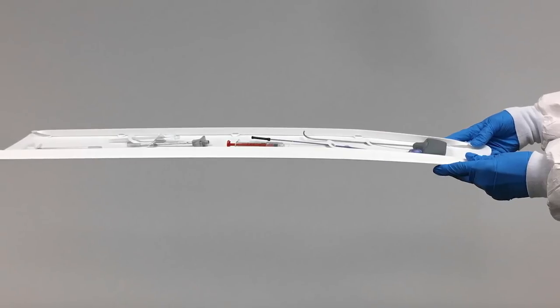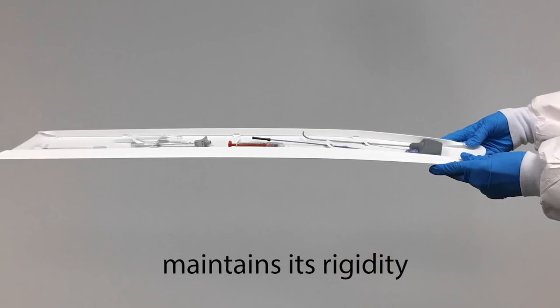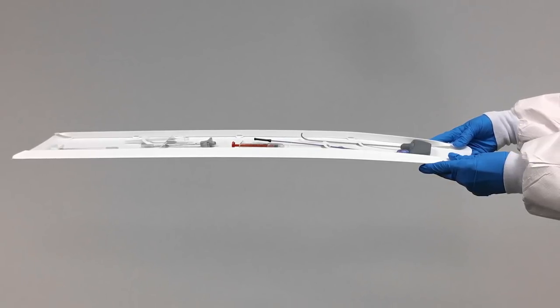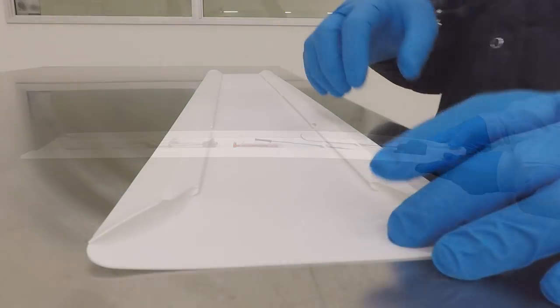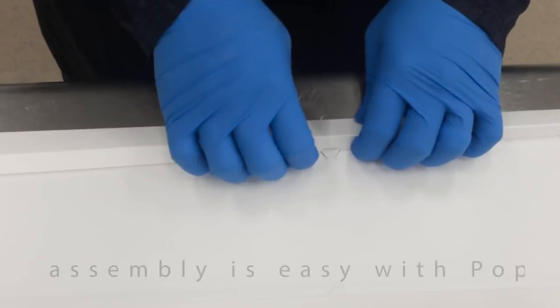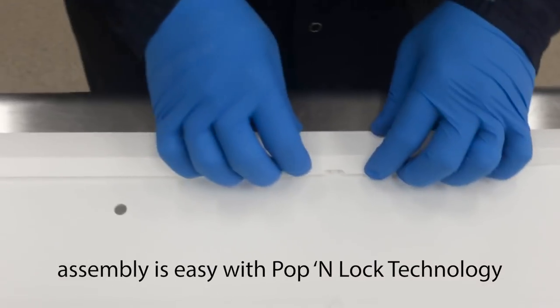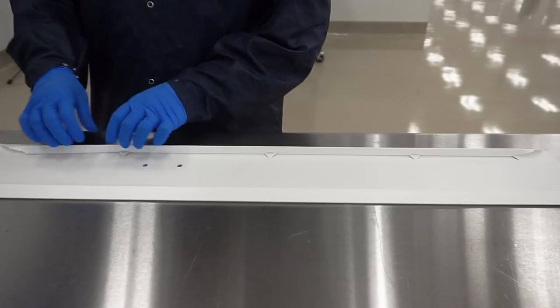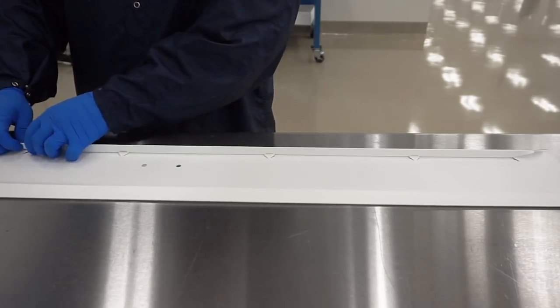The QuickTray safely retains and protects medical devices while maintaining its rigidity, even when fully loaded. Customer assembly is exceptionally easy with CleanCut's Pop-n-Lock technology. The side rails are simply popped up and slid back to lock securely in place. The QuickTray is then ready to load with medical devices.